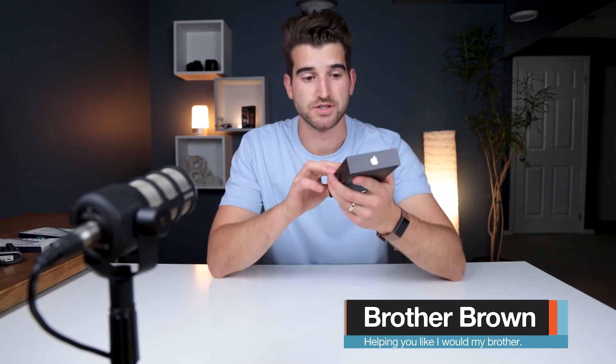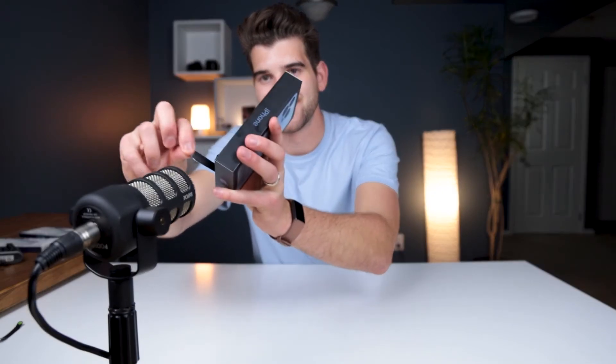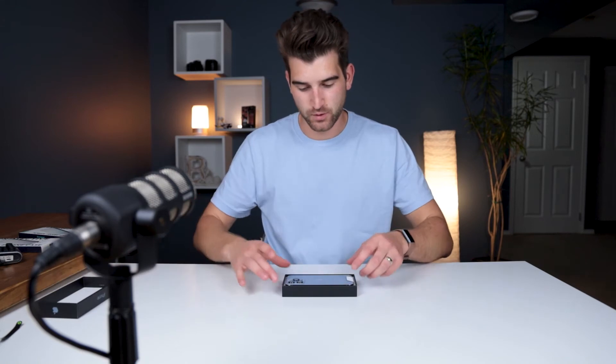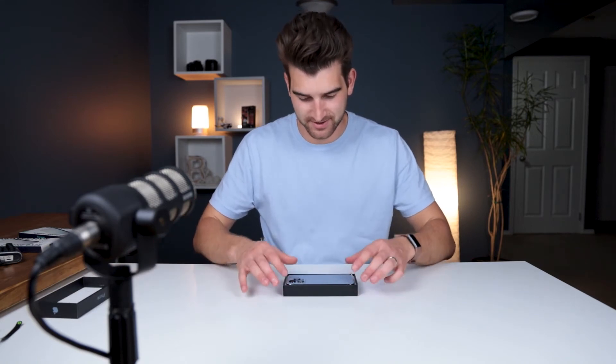They don't have any of the plastic around it, just to save some plastic for the environment, which is kind of cool. Opening it — sounds very nice. Oh, that's a nice color — it's kind of like the color of my shirt.